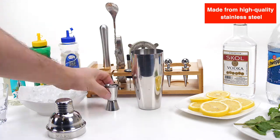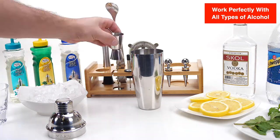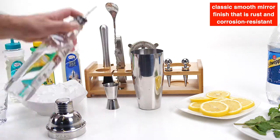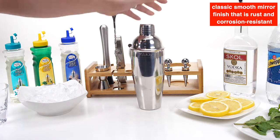Made from high quality stainless steel designed to enhance and preserve the flavor of any alcoholic beverage. It has a classic smooth mirror finish that is rust and corrosion resistant.